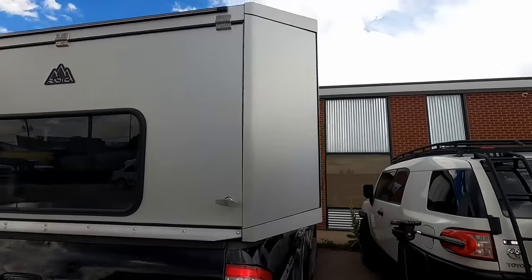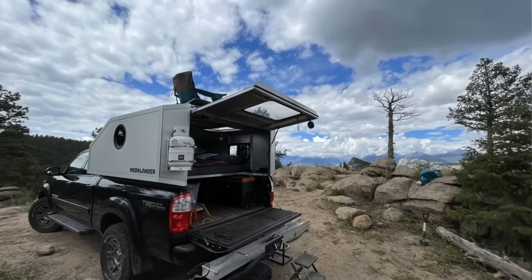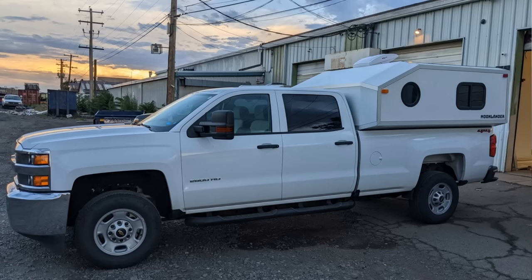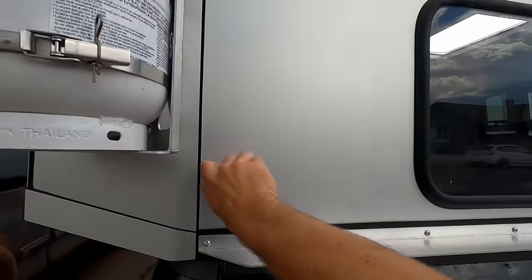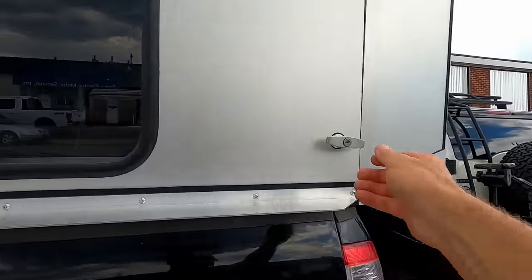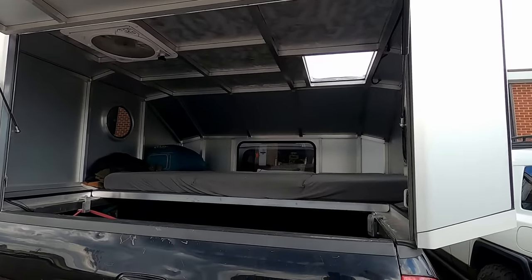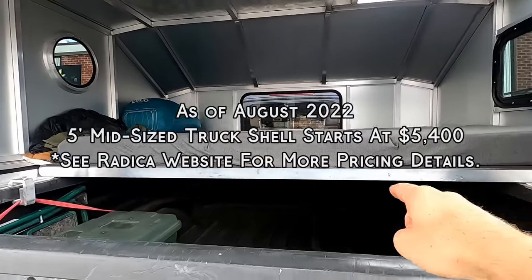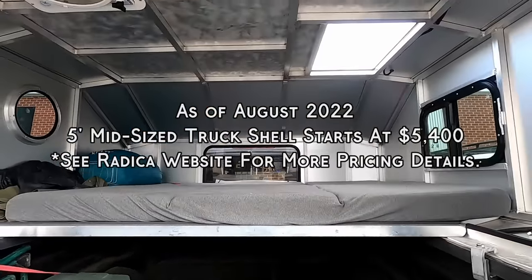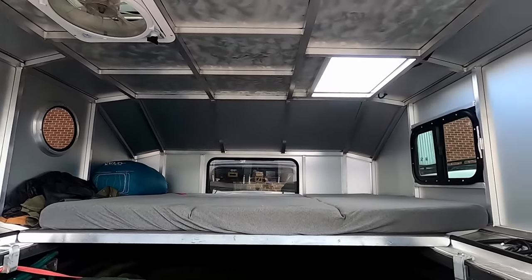Radica builds these for all different size trucks — either smaller mid-sized trucks with a smaller five-foot bed all the way up to an eight-foot bed like my truck here. This is on Luke's truck — he's got a Tundra. Now that you guys have seen the outside, let's check out the inside and I'll show you guys all the add-ons. You start with the shell — Luke will measure out your truck and you get the shell as well as the loft on the bed, then you can customize with a lot of different add-ons.